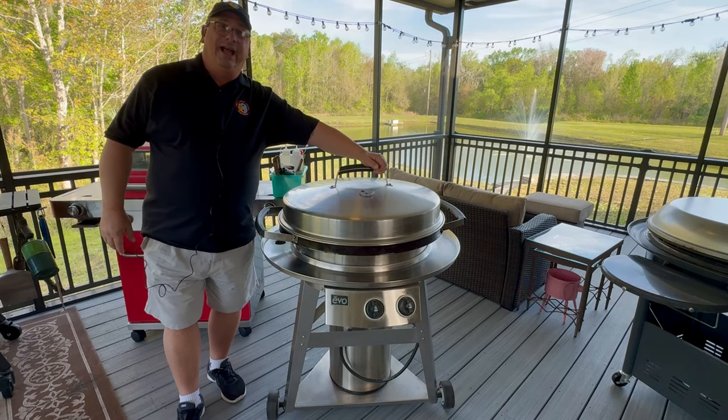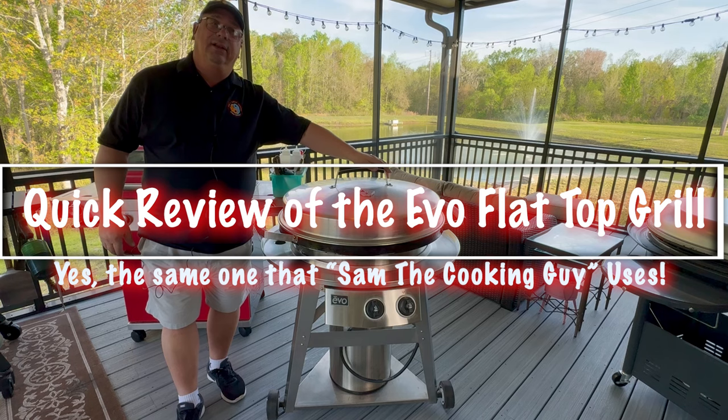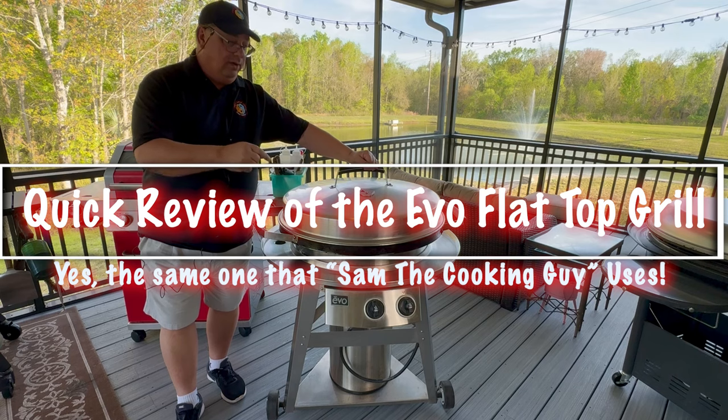Hey, welcome back to Fire and Water Cooking. I am Darren, of course. Today, we're going to do a quick walk around and take a look at the Evo Flattop Grill. I'm going to see what makes this thing worth all the money.